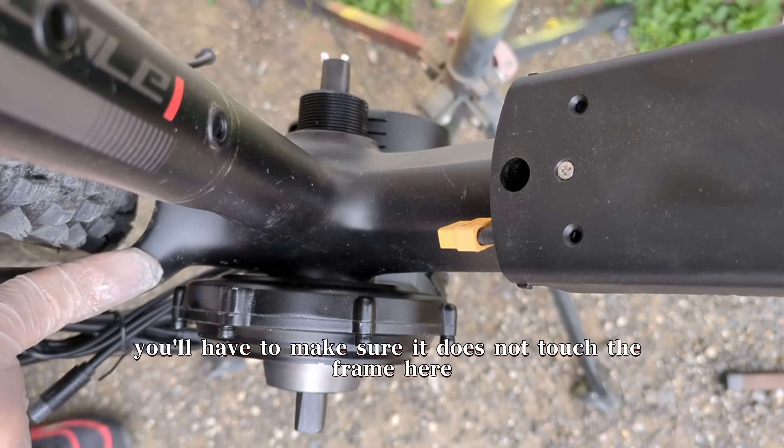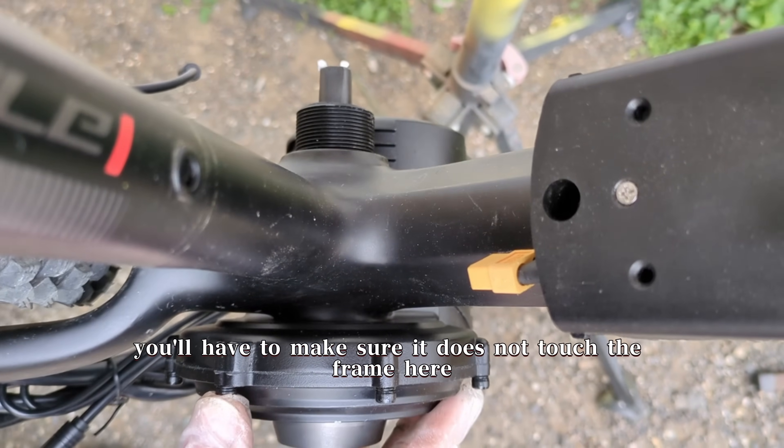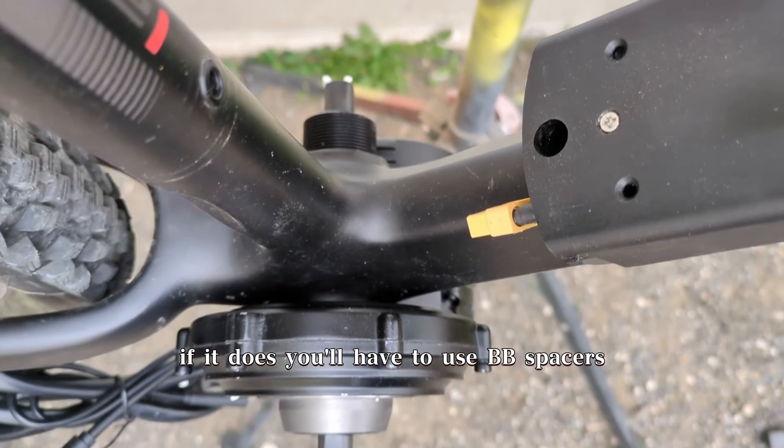Once the motor fits in, you'll have to make sure it does not touch the frame here. If it does, you'll have to use BB spacers.